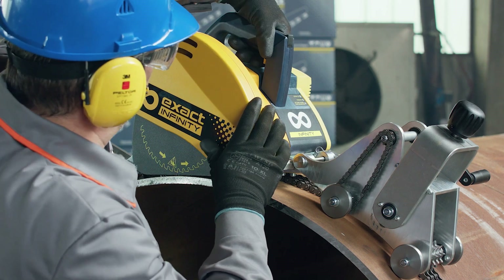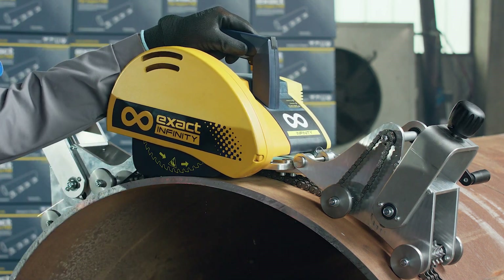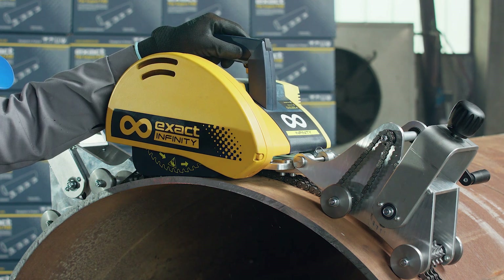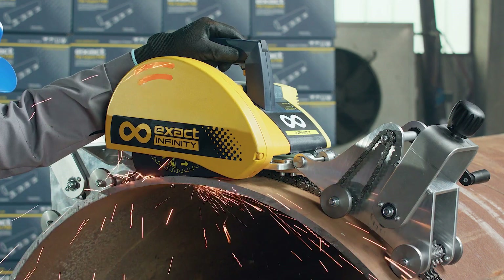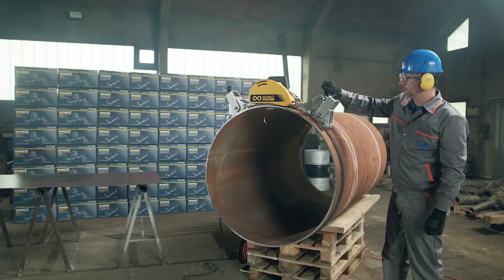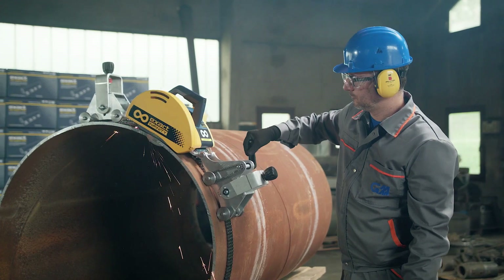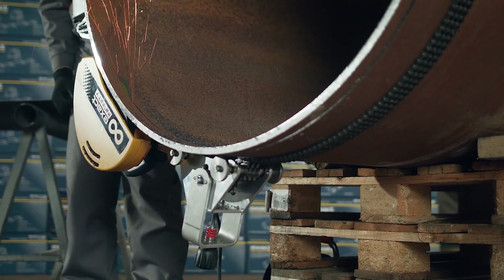Once the chain is in place and tightened, we can start cutting. Press the switch trigger under the saw handle forward until it is set to the on position. Pierce the pipe wall by pushing the saw down until it is locked in the cutting position. Start turning the crank gently to prevent blade fatigue. Change your position when required and continue turning the crank. Pay attention to cutting speed at all times — it should be slow to prevent overload.